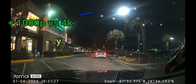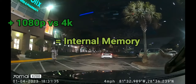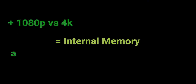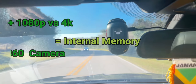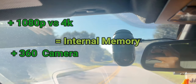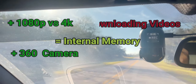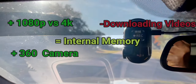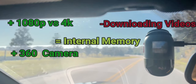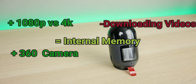With internal memory you get more stable footage without worrying about memory card failures — that's a trade-off in my opinion. I also love that this is a 360 camera — it's different from anything we've seen and eliminates the need for separate front and rear cameras. As for negatives: relying on the app and Wi-Fi connection to pull footage takes a long time to download to your phone. Hopefully they'll add an option to plug into a computer directly to save time.